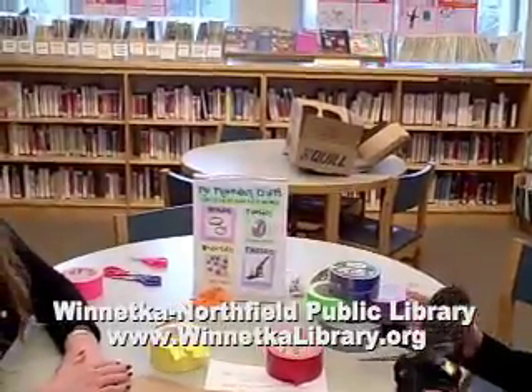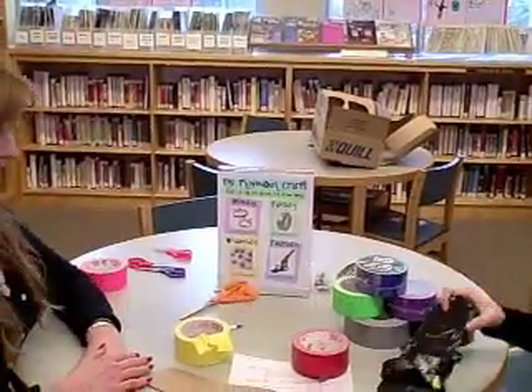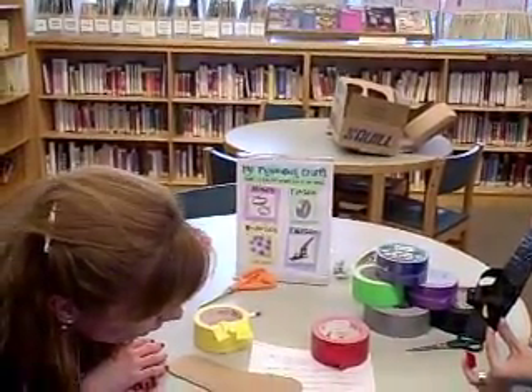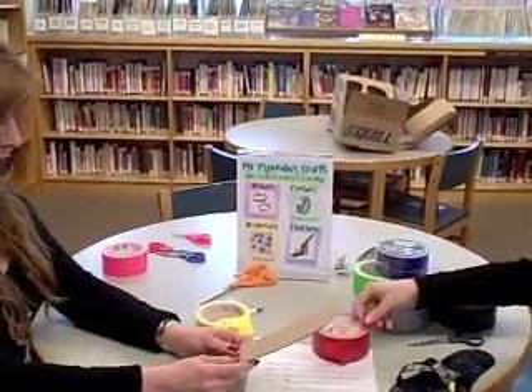Jacqueline, yesterday you did friendship bracelets and today you're gonna do flip-flops, right? And as far as you can tell, the audience is between third grade and eighth grade. Right now I'm putting a little duck on the edge of my flip-flop, just as a decoration.